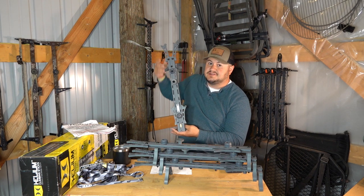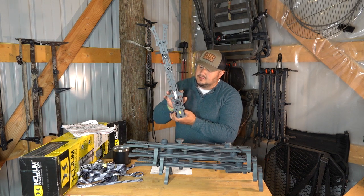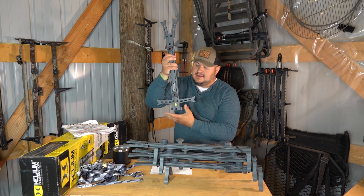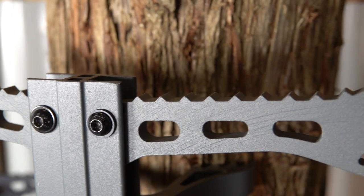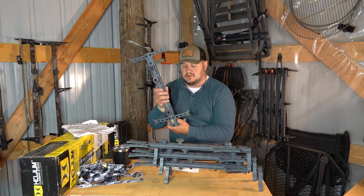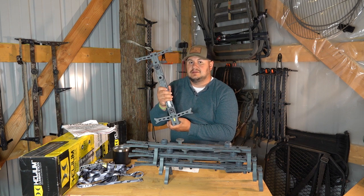Everybody's really going to the shorter stick. You can see a bee stick behind me — it's a 22-inch stick. I really like that length; 20 is really nice too. One of the really cool things about the Hawk Helium is the folding steps. With regular Lone Wolf sticks you get a folding step, but you only get one. On here you get the double step, and for me as a bigger guy I really like the double step.